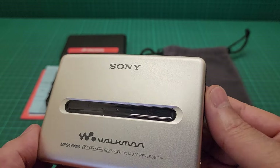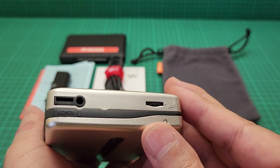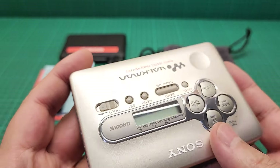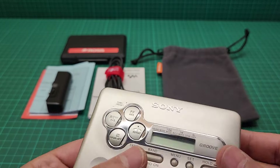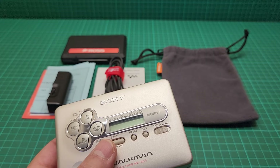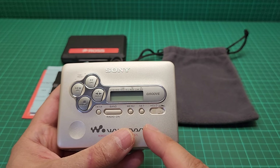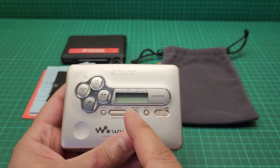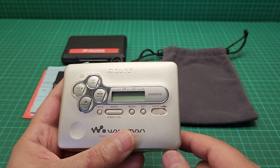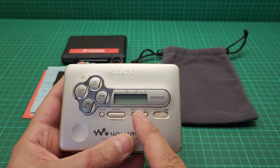All around, no scratches, no dents whatsoever. The only thing it needed was a change of belt. Something special about this item is that it doesn't need any extra interior batteries to save all the memories of your radio. I think it has a programmable chip.